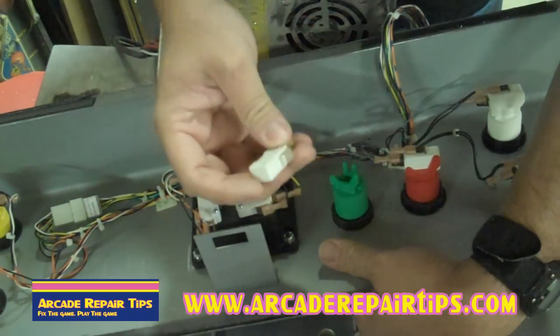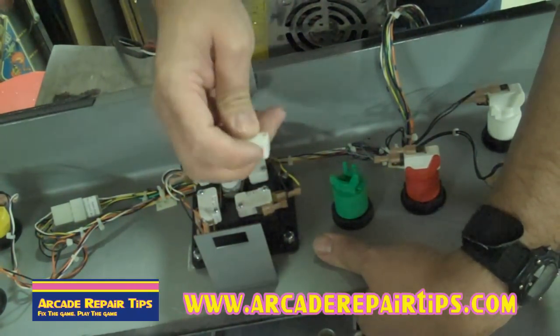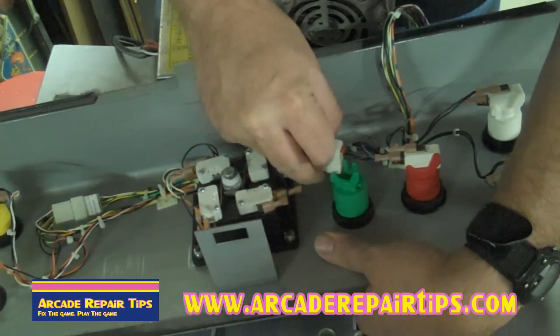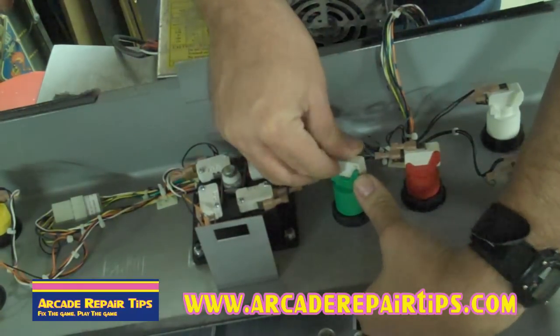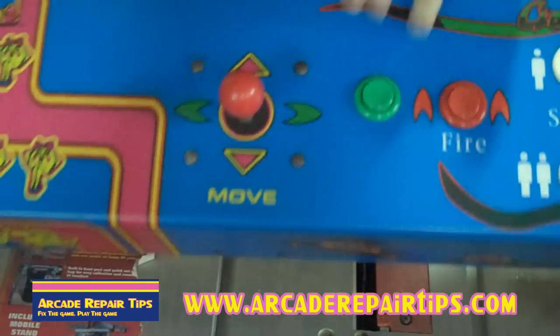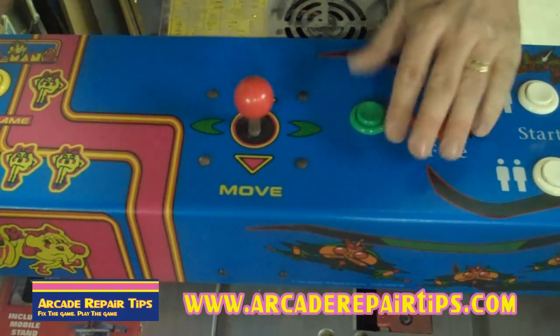Now we're going to add the cherry switch — the red part, or whatever color your switch is, needs to go down. They just pop in there. I like to do that end in first, then push it out with my thumb and it pops right in. Now flip it back over — as you can see, we have a good button ready to play.